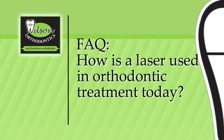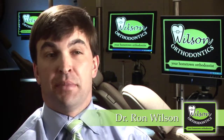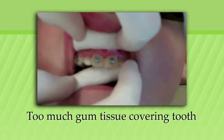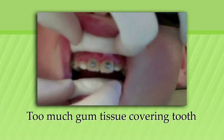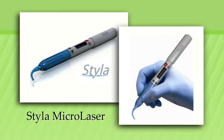The technology available to us today makes treating our patients much more efficient, which ultimately leads to better care. Sometimes we have a tooth that has too much gum tissue covering it, and that doesn't allow us to place a bracket exactly where it needs to be. We now have a non-invasive way to remove the tissue from the tooth, which speeds up orthodontic treatment.